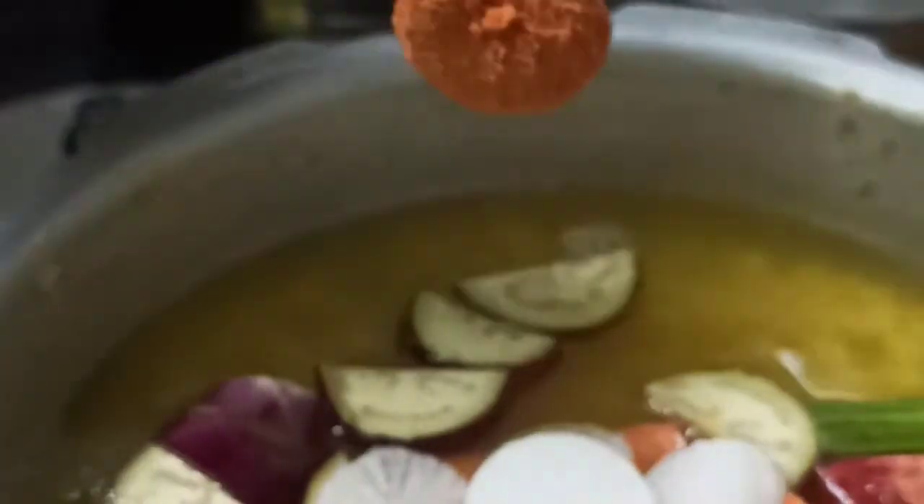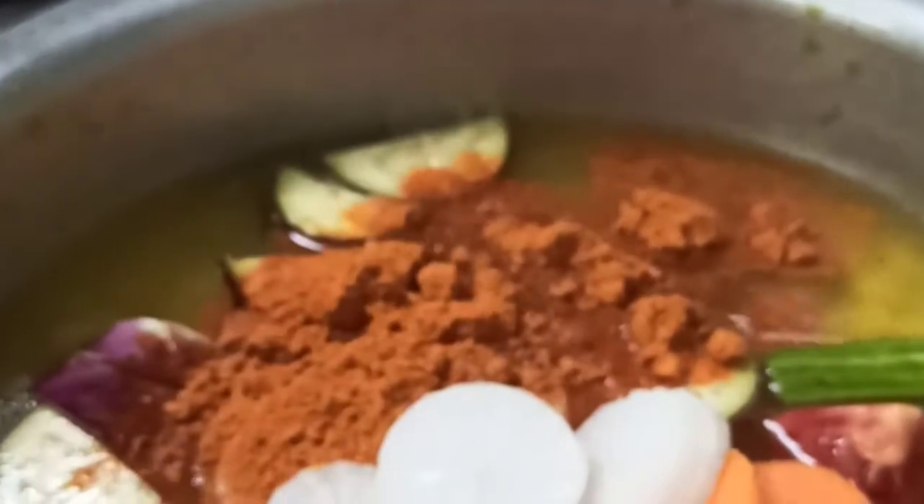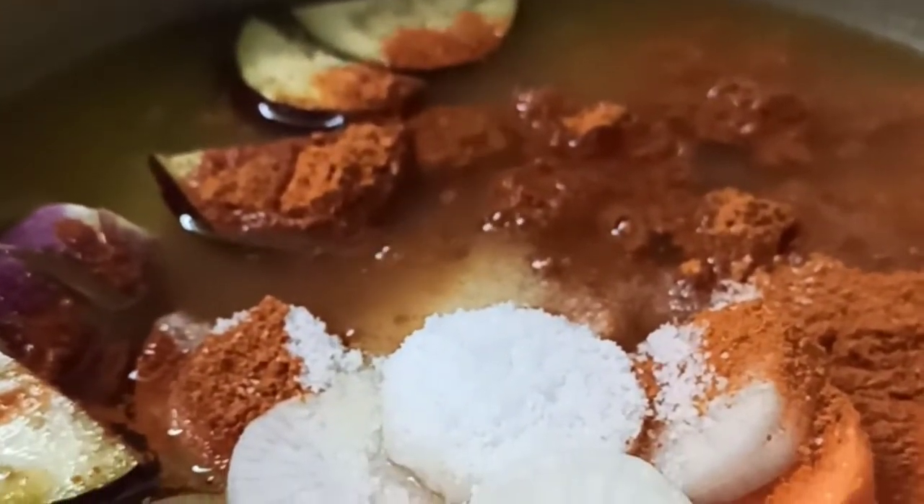You can use any vegetables you like. Now we're adding sambar powder. If you don't get sambar powder, you can use red chilli powder instead. Add in the salt and coriander leaves.